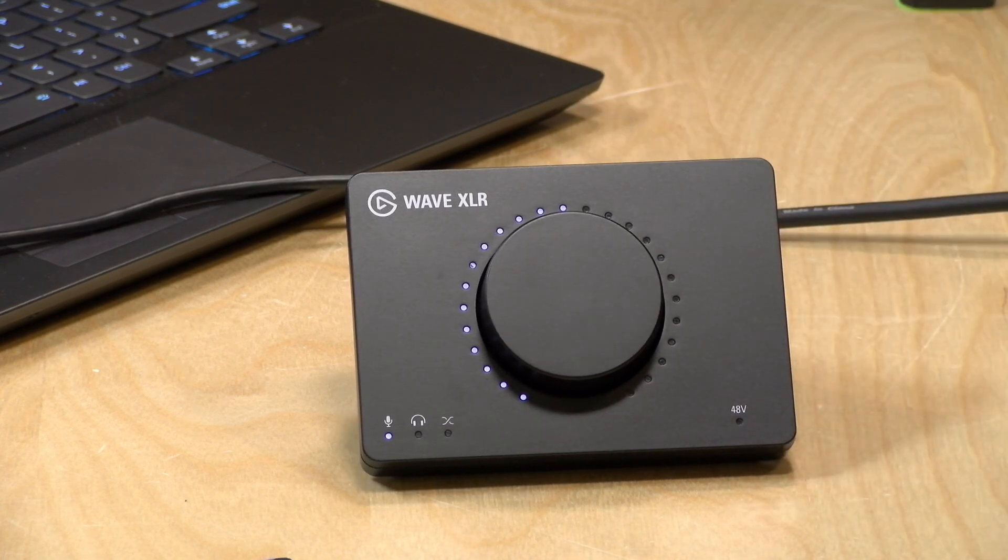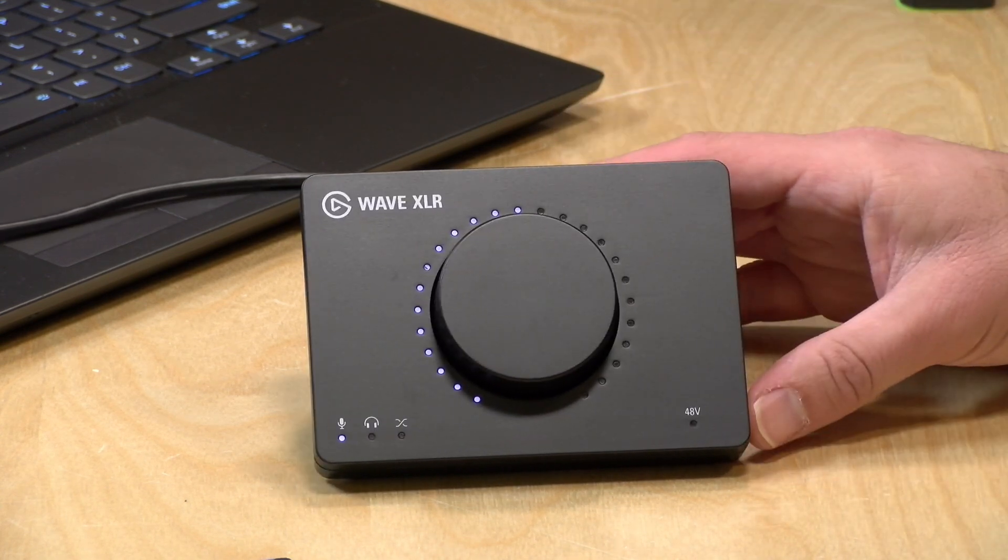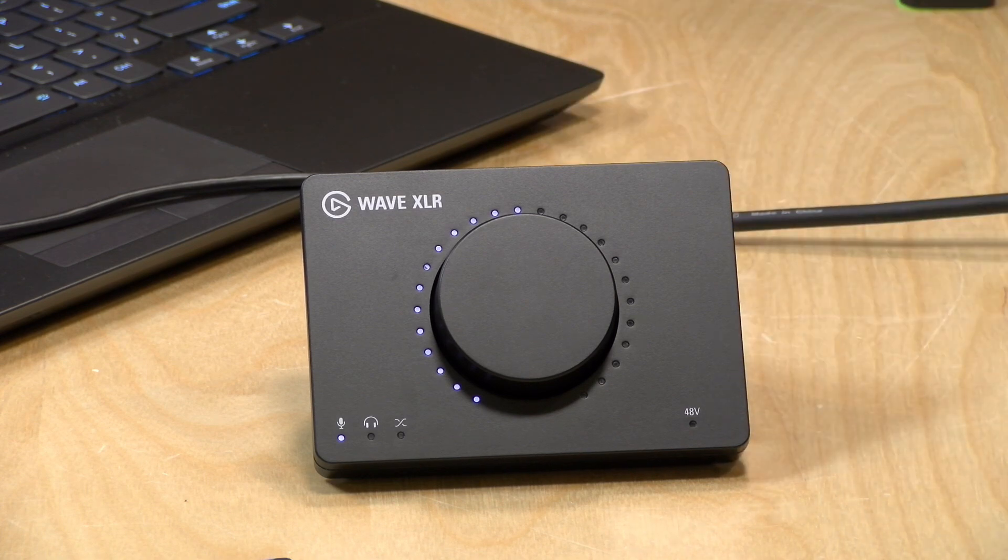We're going to be taking a closer look at this XLR USB interface in just a second, but I do want to let you know in the interest of full disclosure that I paid for this with my own funds. All the opinions you're about to hear are my own — no one is paying for this review, nor has anyone reviewed or approved what you're about to see before it was uploaded. So let's get into it.